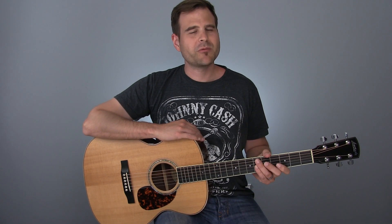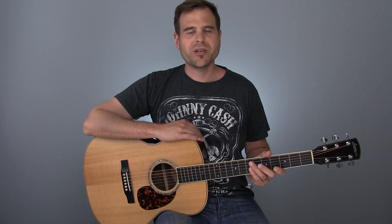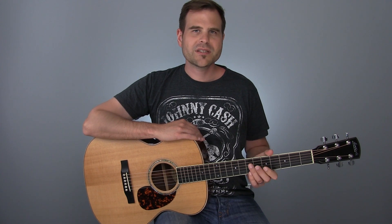Before we dig into things, hit the subscribe button so that you don't miss a lesson — they come out every single Tuesday — and go ahead and hit that bell notification icon. To get started, we're going to take a basic lick that comes right out of the A major pentatonic scale. Let's give this thing a listen, and I'll come back and give you the first way that we can tweak this to sound more musical.